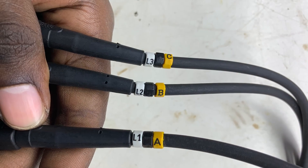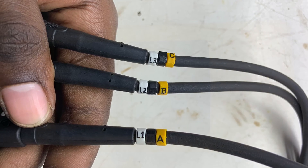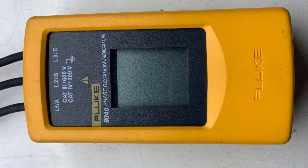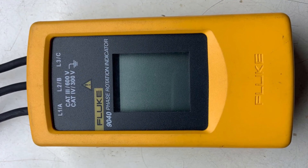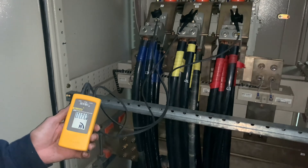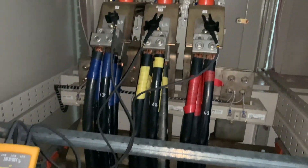If you look carefully at the meter, you will see that each test lead is specific for each phase. From the left of the meter, the first test lead is labeled Line 1, the second Line 2, and the third Line 3. If connected in the same format on the system that you are testing, you should get a clockwise rotation.